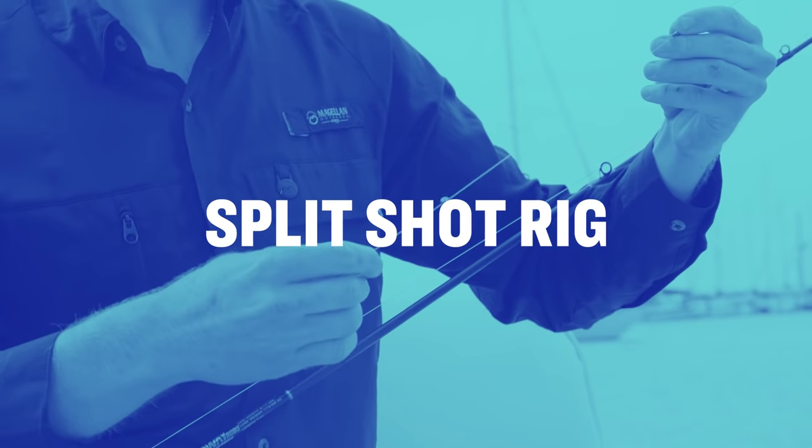I use a split shot rig when I'm looking to present that bait and give it the most natural presentation possible. This comes in extra handy when targeting super finicky species such as speckled trout, snook, pompano, or Spanish mackerel. You only need four easy items to set up a split shot rig.